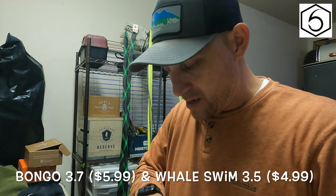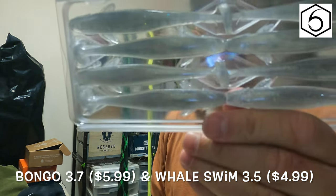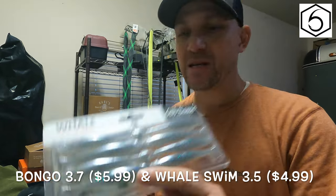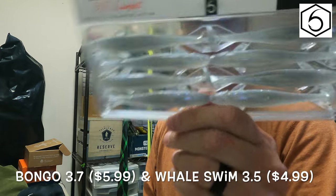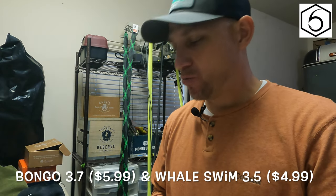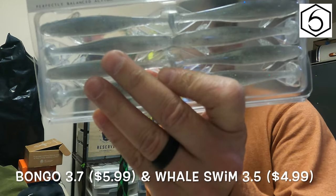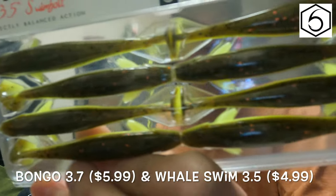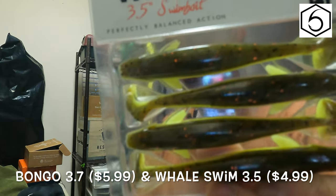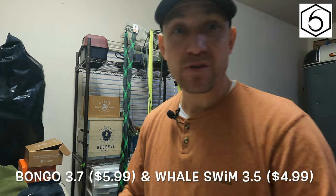First up, the sack — this has some baits that I needed to get. I picked up some Whale swim baits because here in my area of Houston I can't find these anywhere. These are the 3.5 inch versions — the ones I can find locally at Academy are the 4.5 inch, so I wanted the smaller versions. This one is pearl blue with that glitter, and then this one is Mexican Spice — it's got that green pumpkin top and chartreuse bottom.